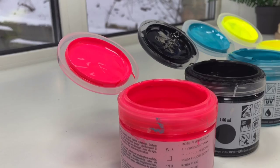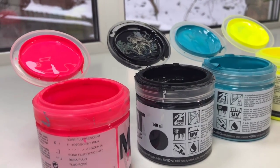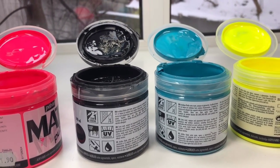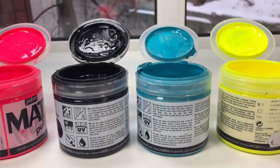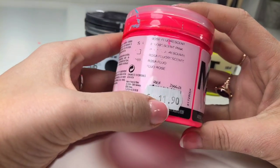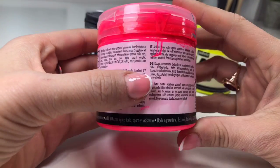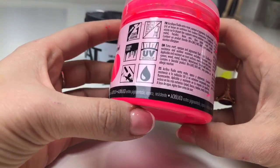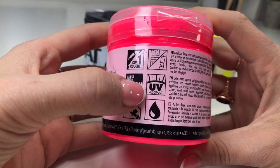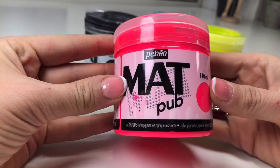Let's talk about another brand — we know this one came in third place before. I have only four colors but the full palette has 29, so maybe you can find what you need. For me it's enough — I have green, black. It costs about 12 for fluorescent colors and around 7-8 for normal ones. It's 140 milliliters, matte.